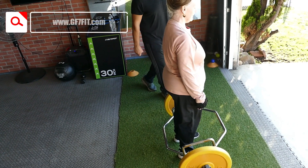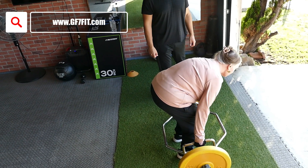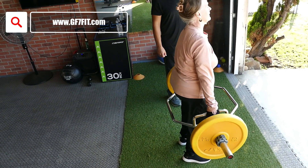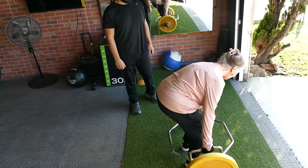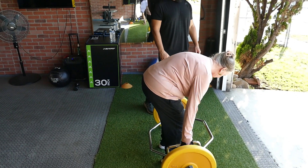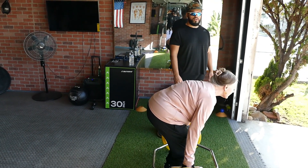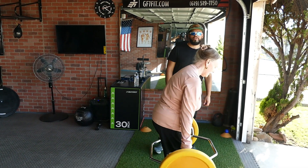Let's keep going, a couple more. There we go. Back's in a good position. That's a good set.